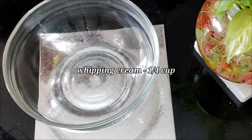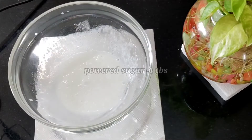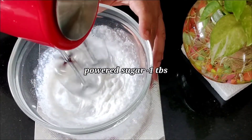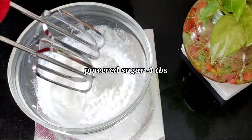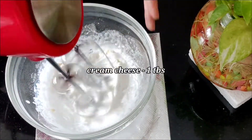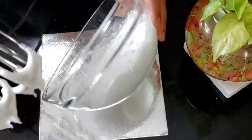I will add whipping cream in the bowl — about half a cup of whipping cream. I will also add 2 tablespoons along with a bit of butter and mix. Then add 1 tablespoon of cream cheese and mix it all together.